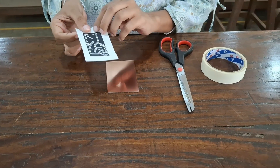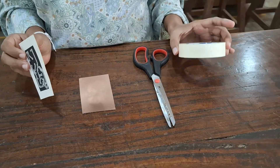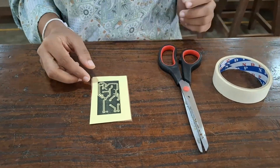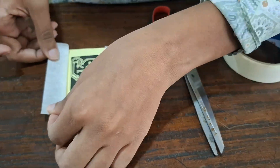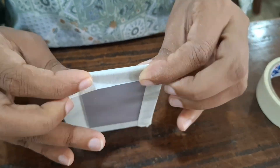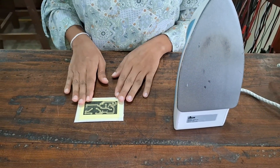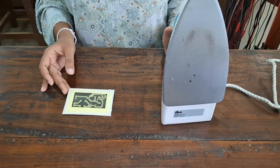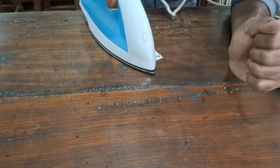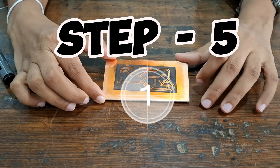Now we are going to stick the printed circuit on the copper board. First of all, we have to use tape to fix the paper to the copper board. In this step, we are going to perform the sticking process. We use a heating method to print the circuit on the copper board by heating the sticker paper with a clothing iron.